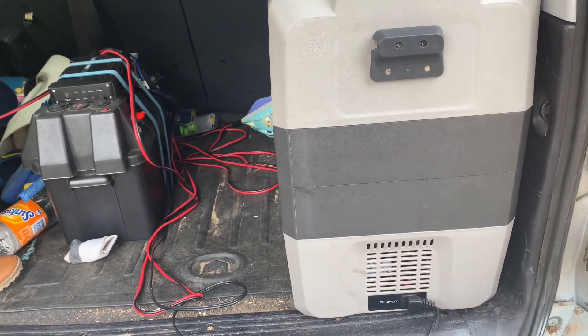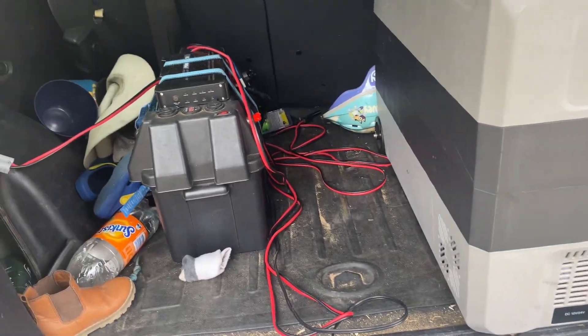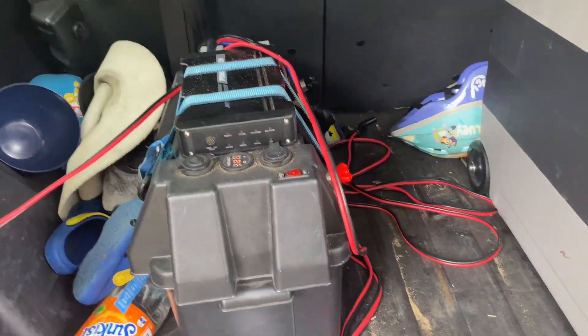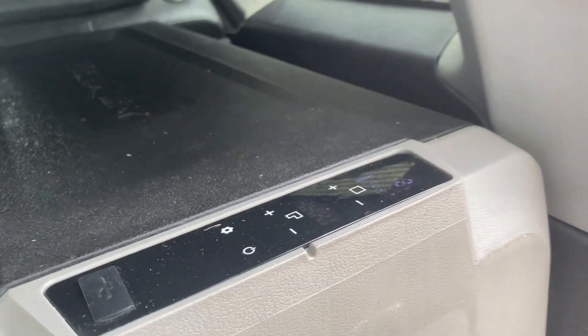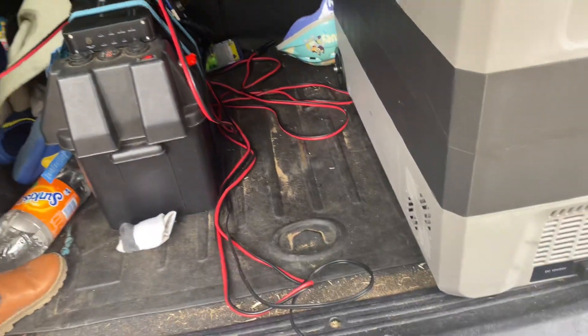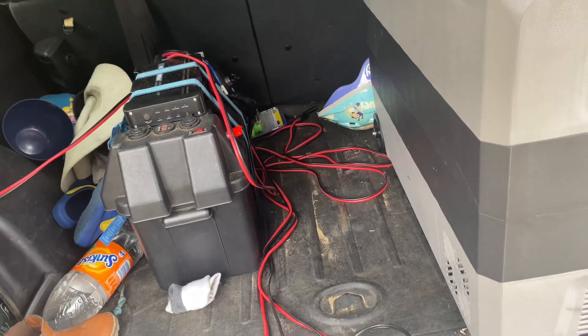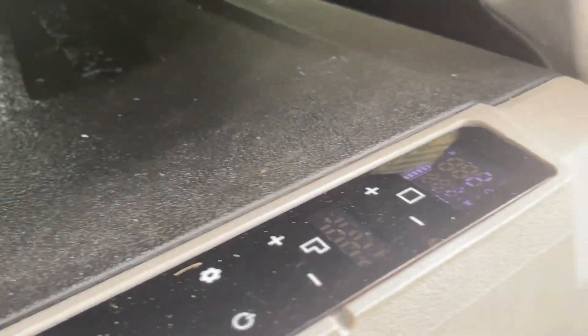I thought I'd give you an update on the fridge — how it's going with this battery and the setup. It's currently sitting at two degrees. It's been running off that battery with no solar and no car help, and it's officially done 48 hours. The fridge is basically saying it's got a full battery.